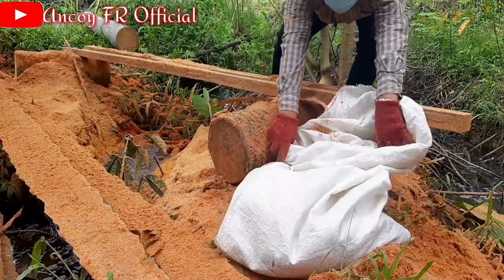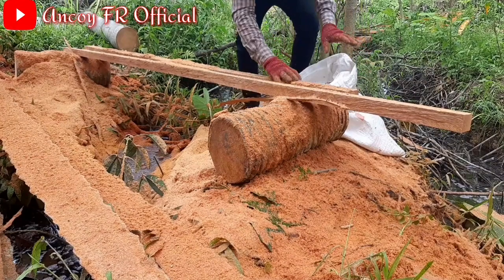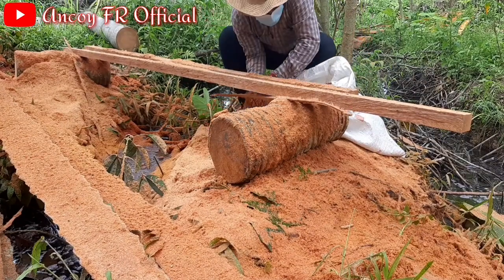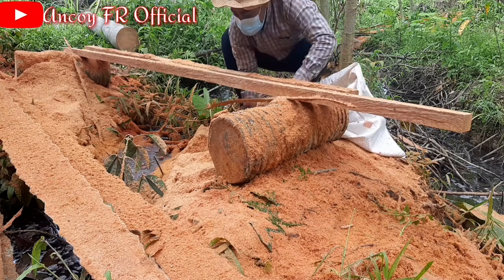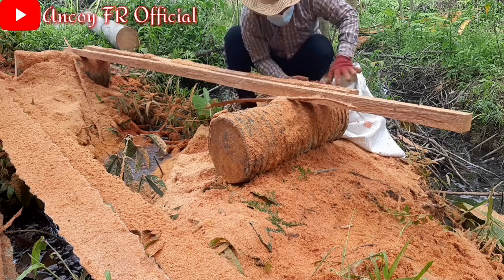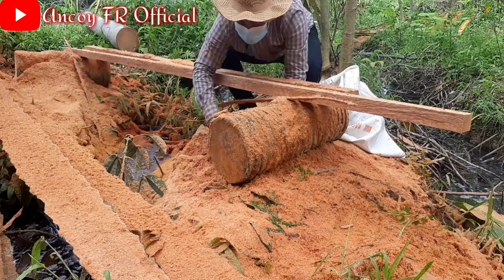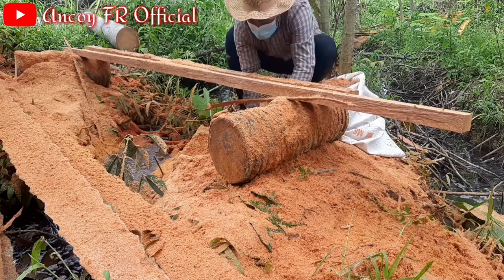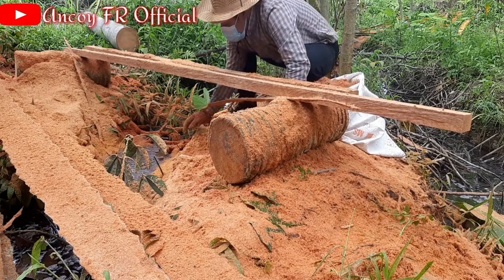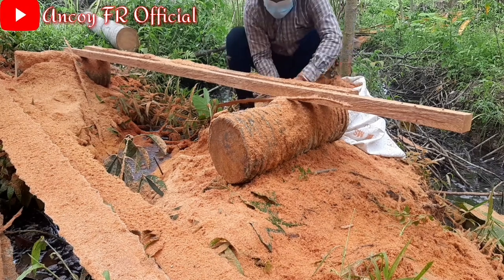Yang kedua kenapa aku menggunakan serbuk gergaji ini sebagai campuran media tanam: dengan memakai serbuk gergaji, tanah di dalam pot tidak menyatu atau mengeras, bisa dikatakan menjadi gembur teman-teman. Menjadi gembur sehingga perakaran mudah bergerak untuk menyerap makanan seperti nutrisi, air, udara. Sehingga tanaman menjadi subur.